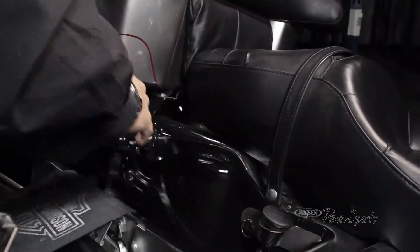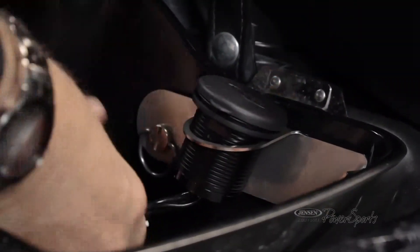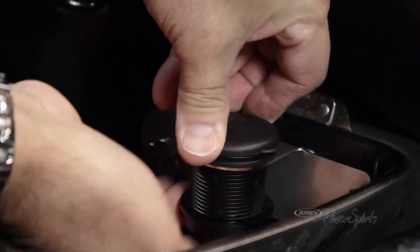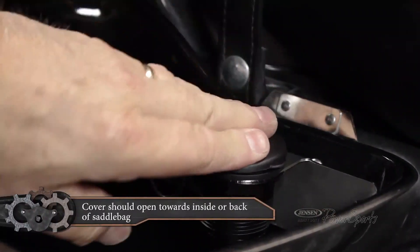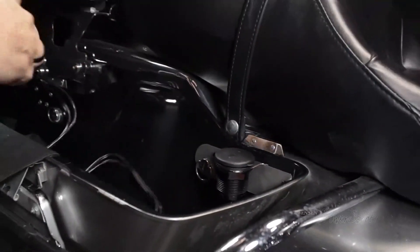Pull this all through and then we can tighten this up. You can turn this however you want — this is probably a good way to have it like this. And there you go. Now you've got it mounted out of the way and it's secure. Then you're just going to feed this wire up into here and all the way up to your radio.